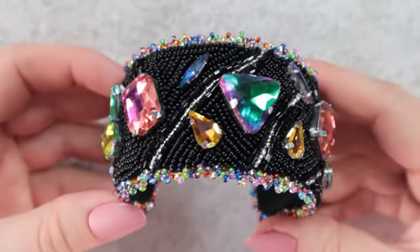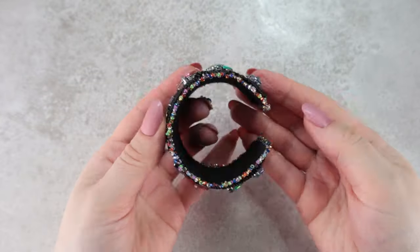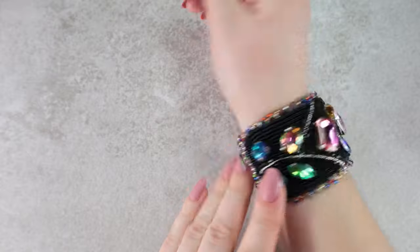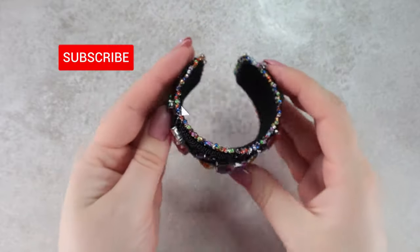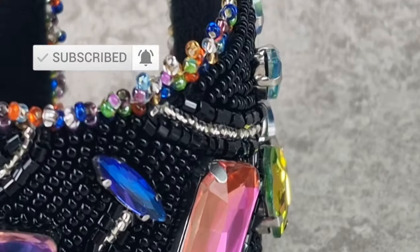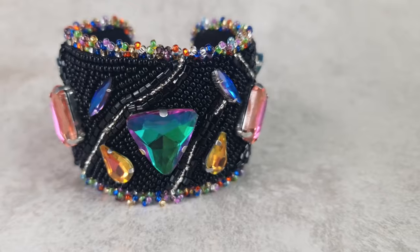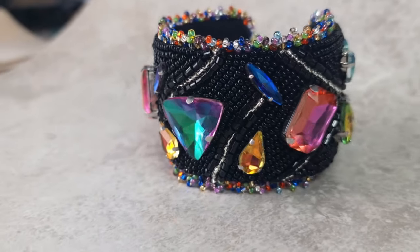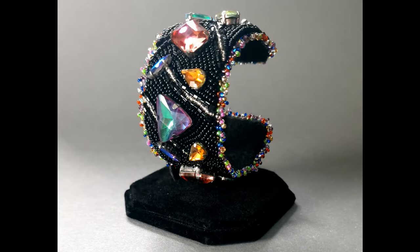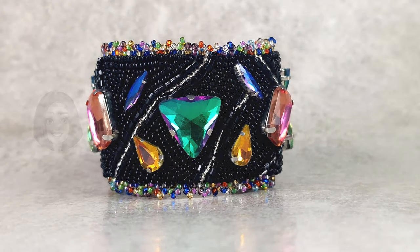So the bracelet is finished! What do you think? The size can be easily adjusted by slightly squeezing the bracelet. If you like my tutorials, I would be very happy if you give me a like and write a comment, or subscribe to my channel. You can also find me on various social media — everywhere I have the same username. Alternatively, if you are interested in premium content, you can find it on my Patreon, or here on YouTube I offer membership with various benefits. Happy beading and I look forward to next time! Bye!